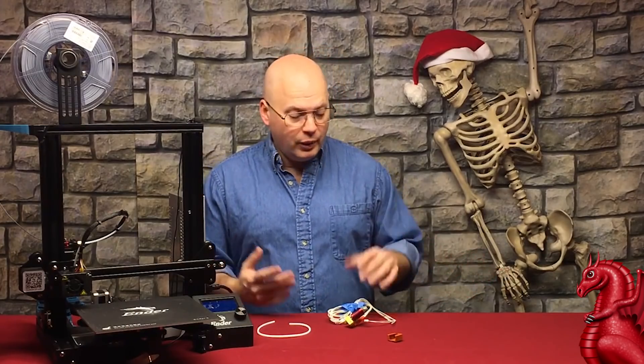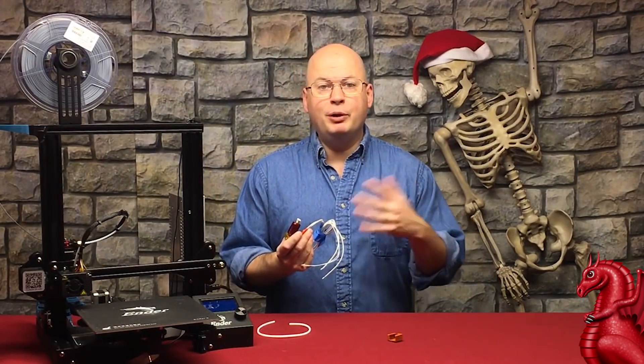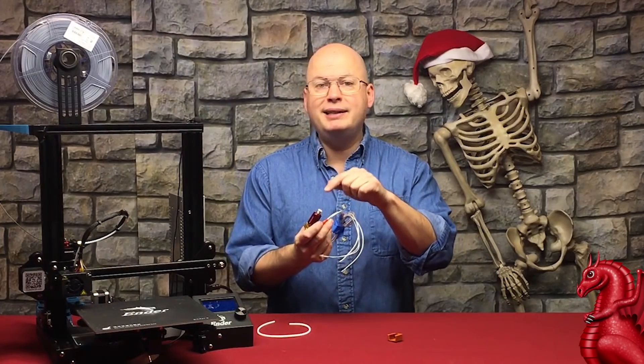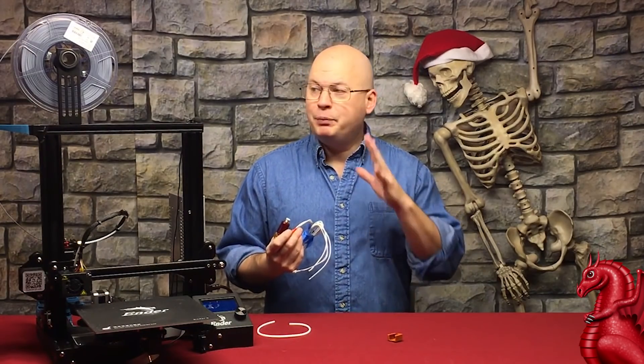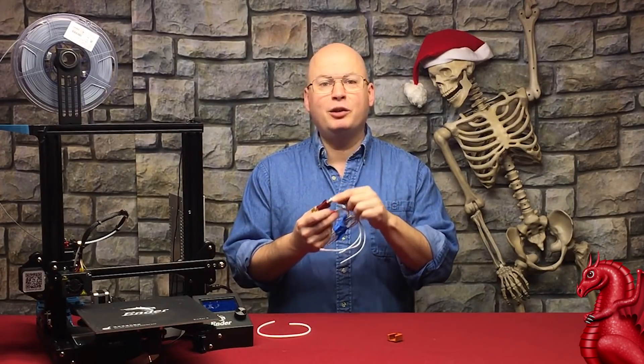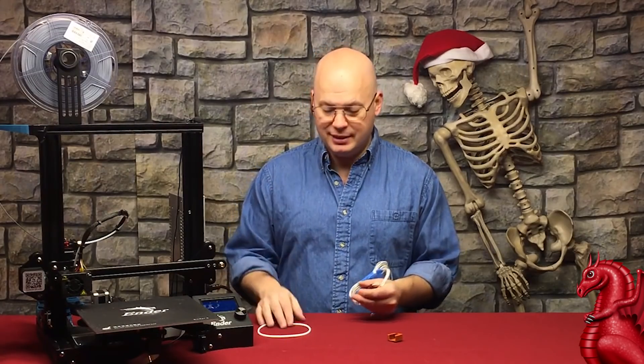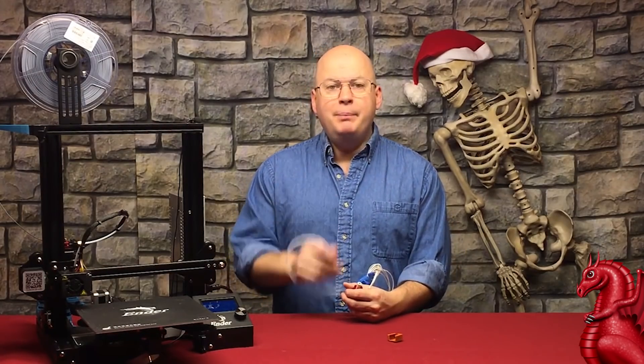So how do you fix it? The preventative measure when you build the machine, as I mentioned in my build video for the Ender 3, is to replace that stock coupler. They're crap. Creality makes beautiful machines, but for some reason they put these poor quality little couplers in, and I hate them because they fail after a month or two in all cases. Get a better coupler.